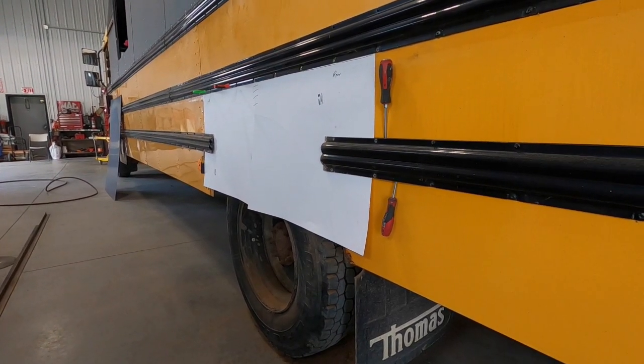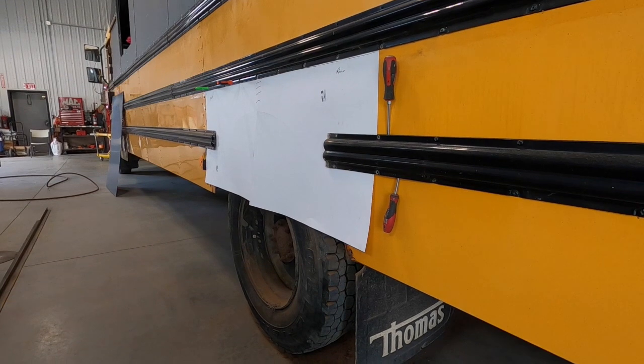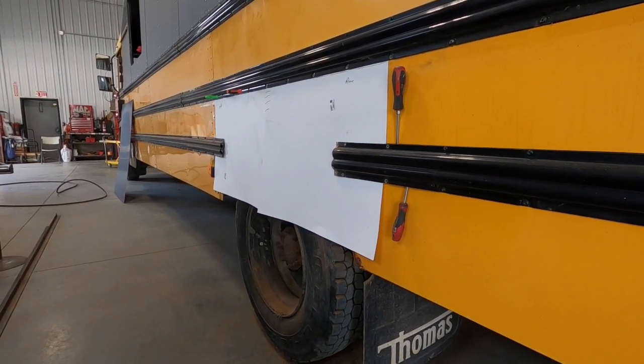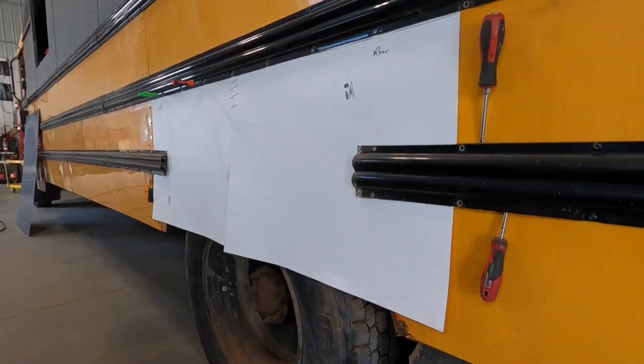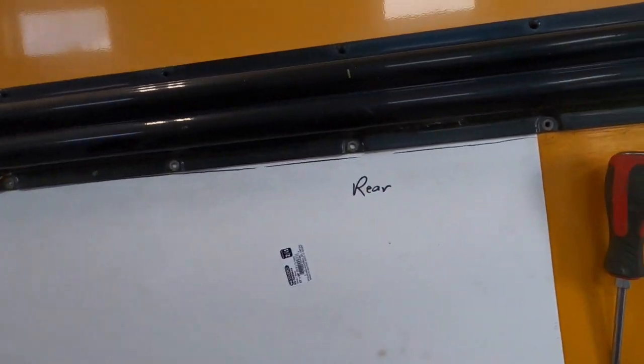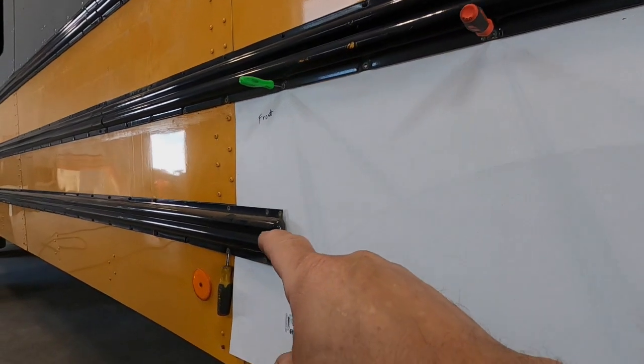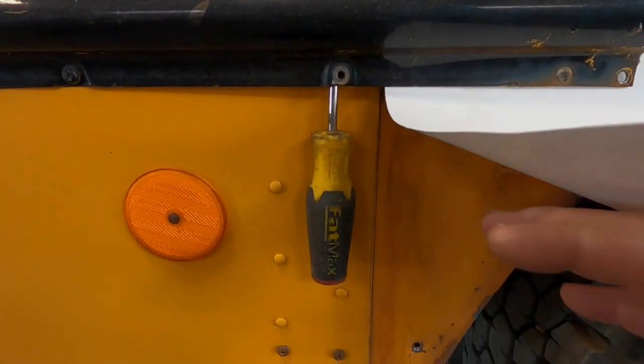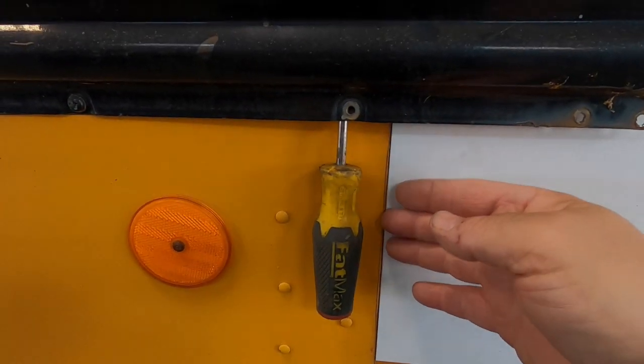We're going to make some patch panels for around the rear tires here — there's a little bit of rust and corrosion. I've taken the screws out along there and up here a little ways, and it just happens to be a seam right here that we're going to go up to.